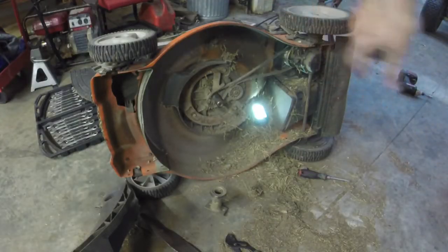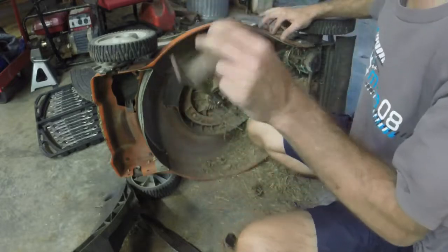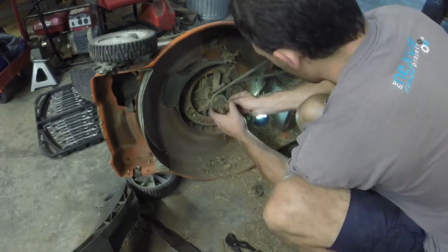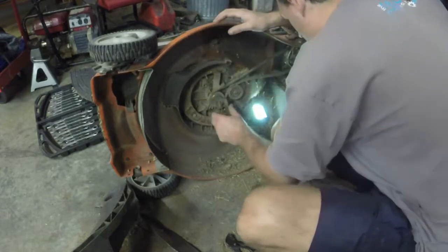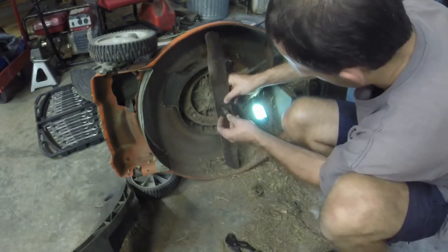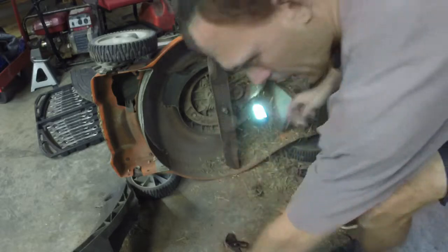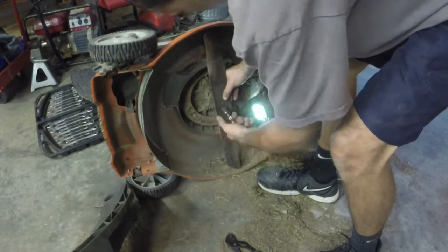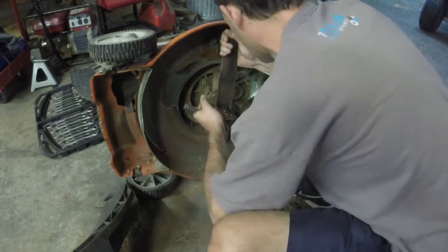I got the belt back on. I finally gave it some nice tension and ended up getting it back on. So I'm going to put this pulley back on now — slide it back on, pop it in the groove, make sure it's in the keyway, which it is. Get the blade back on and tighten it up. My impact's on the charger, so.